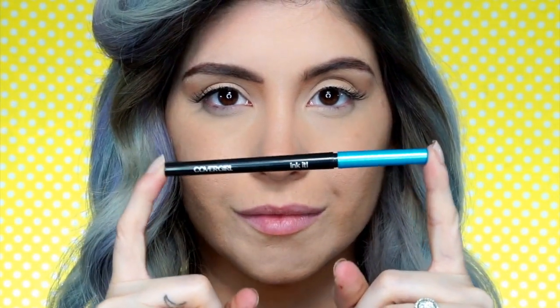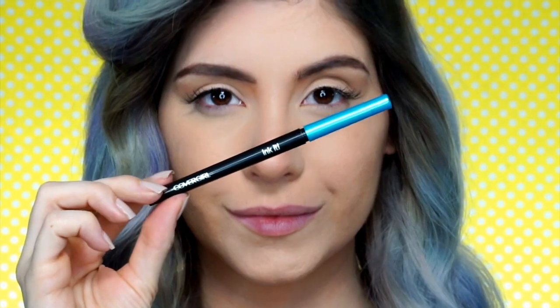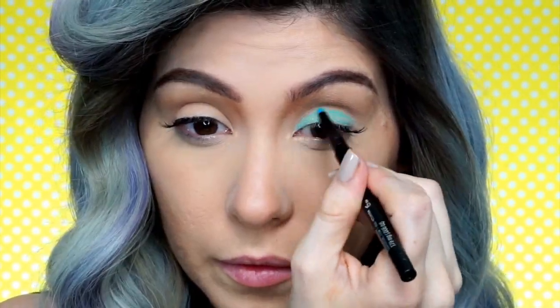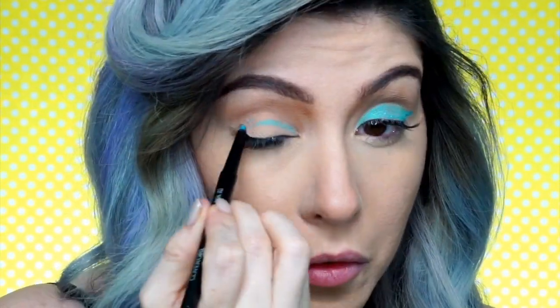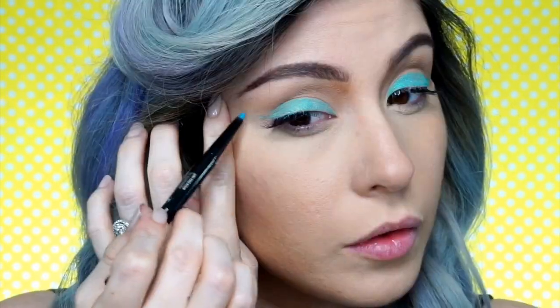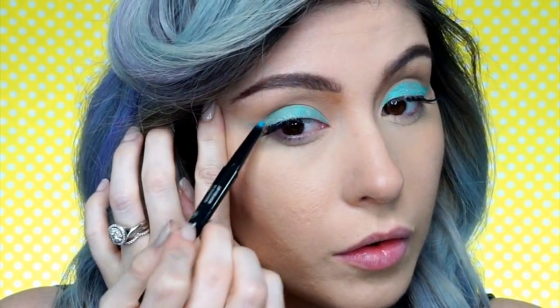Kicking it off with CoverGirl's Ink It Liner in Aquamarine to create a blue pop of color. This liner was perfect because it glides on easily and it allowed me to build a couple of layers to get a really saturated pop art look. When creating 2D comic book looks like this, we actually don't want dimension, so I'm just putting the color on my lid instead of adding anything into my crease, so that my eye looks two dimensional instead of really deep.